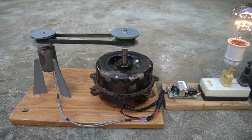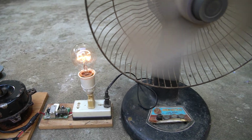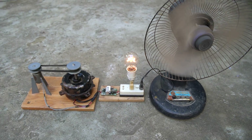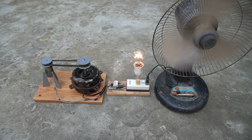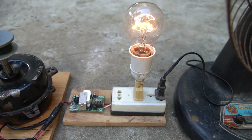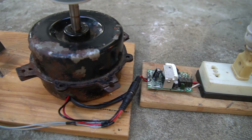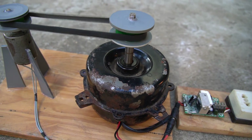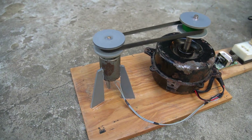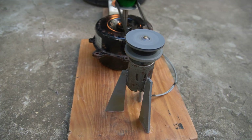Together, we've built this amazing perpetual generator. Now we won't have to worry whenever there's a power outage. Let's take a moment to admire the creative achievement that we've built together.